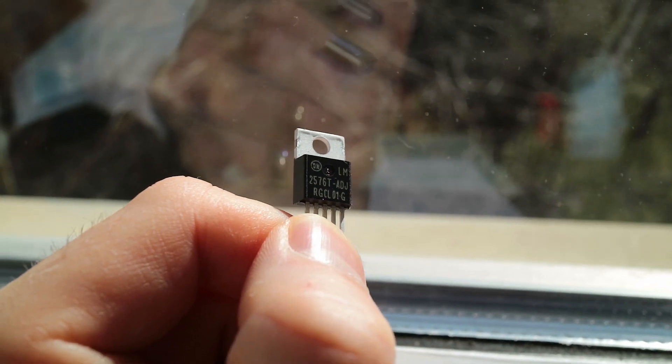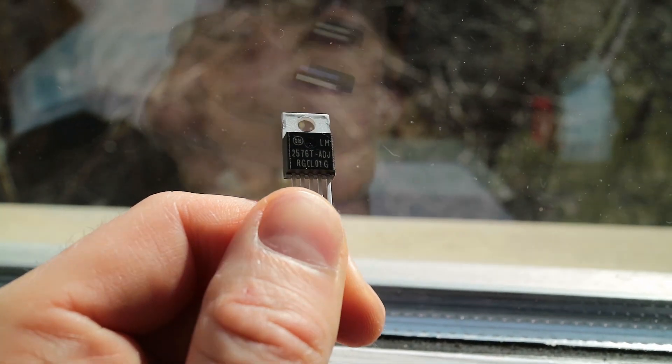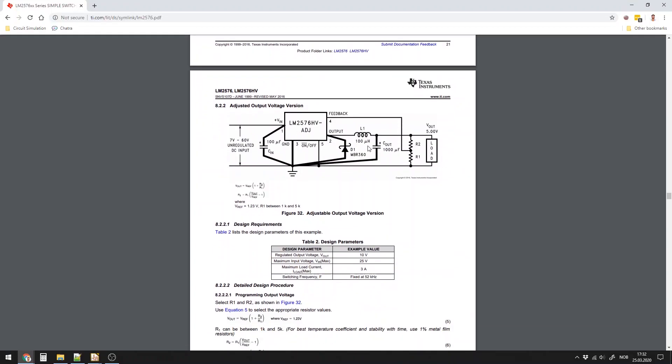I decided to use the LM2576 to build my power supply. To figure out how to connect it, I simply looked in the datasheet.